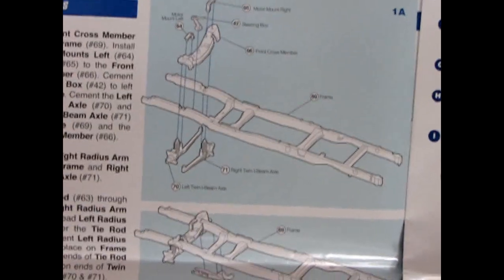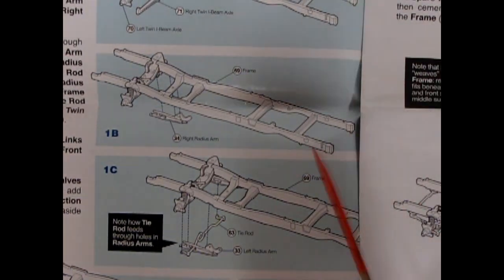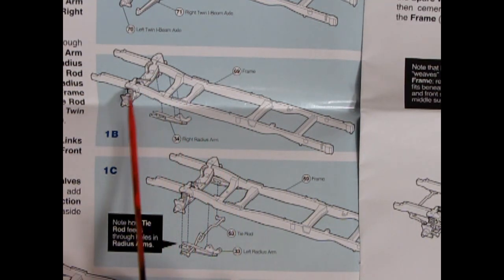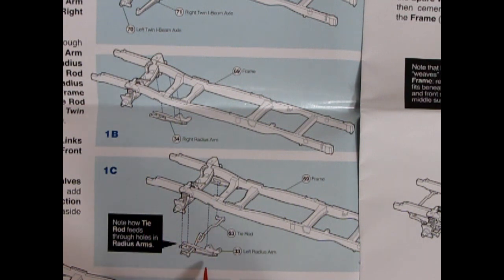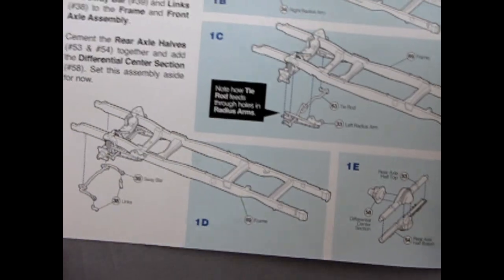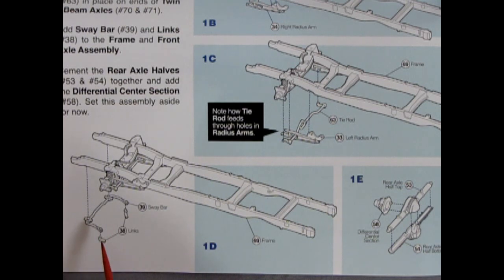There's all the motor mounts and everything going in, the steering box, all on this nice square perimeter frame. Going into the second and third panel, you have your radius arms gluing onto your frame with the front suspension, the tie rods, and the left radius arm all going in. It says 'note how the tie rod feeds through holes in radius arms.' There's our frame — these are sway bars and you actually get links in there.